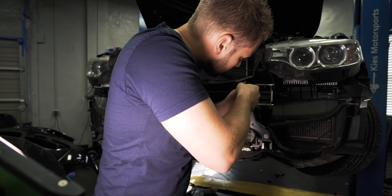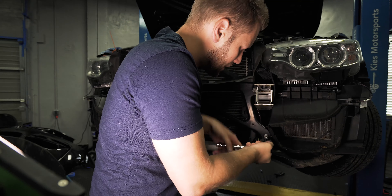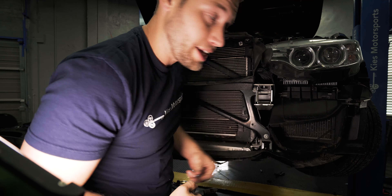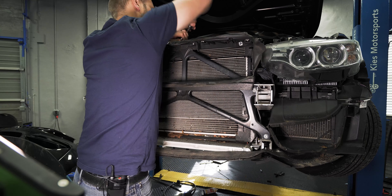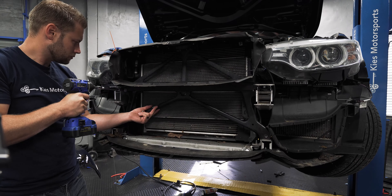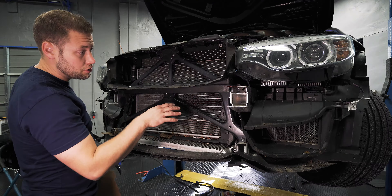Once you have the screws loose, pull them out from the top. This one is a little trickier than the other one, but they still come out without having to remove the headlights. Once you've released the screws, lift up in the middle so it doesn't get hung up, and very carefully pull your crash bar off. Next, remove this shroud — it just presses in, so carefully pop it out of the tabs and it'll pull off.